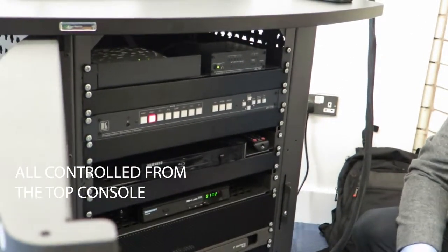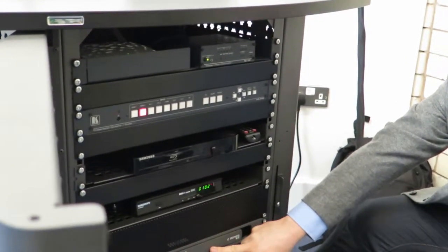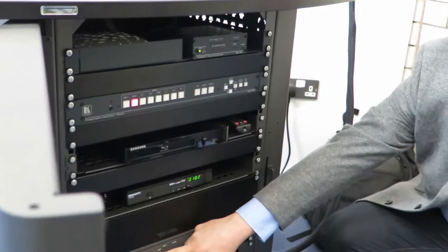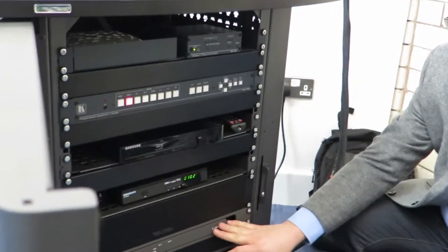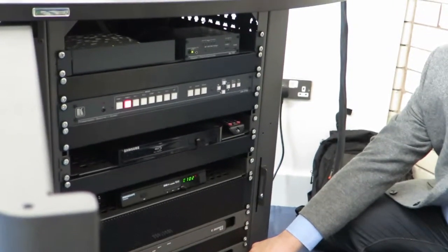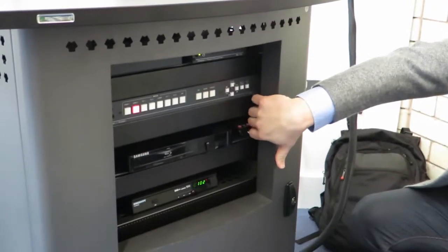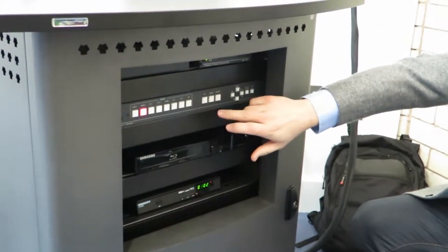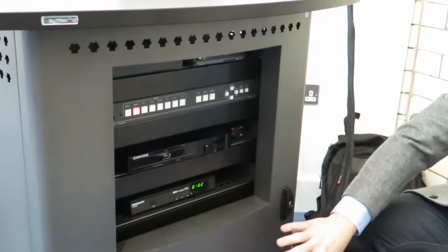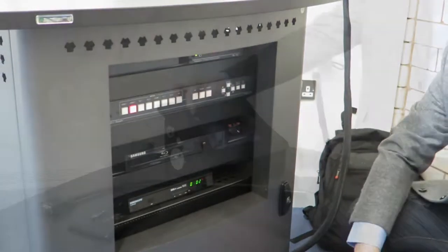You put the disc in and everything is controlled from the top. There are two power amplifiers — one currently off, driving the four corner speakers with no source coming in, and the second one just for the subwoofer. All rack shelves are secure and cannot be removed. Panels and equipment can't be removed either. The amplifiers are protected and fully ventilated.